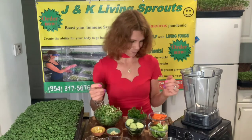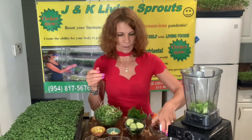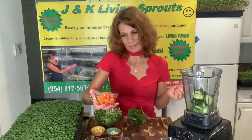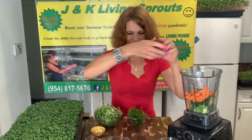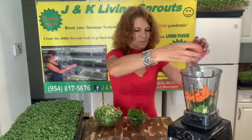Now I will show you what we will put in our smoothie: two stalks of celery, half a cucumber, one carrot cut into small pieces, garlic, ginger, and parsley.